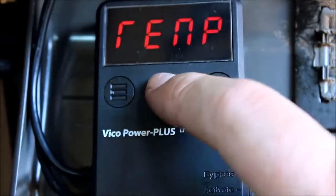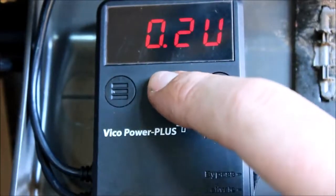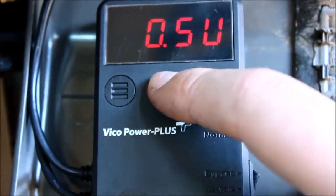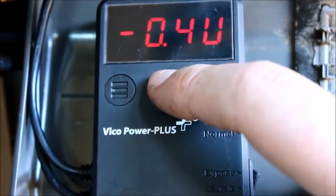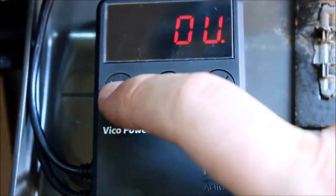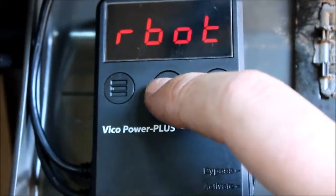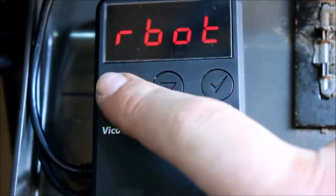This final menu is for our voltage offset. What you do here is use a multimeter to measure the voltage of the battery and compare that to what the Vico Power Plus is showing you, then adjust this setting so they match. The next part after that is just for a factory reset or reboot of the device.